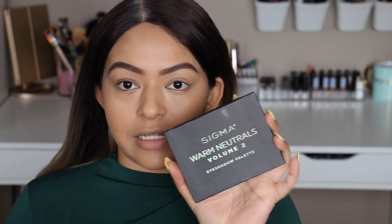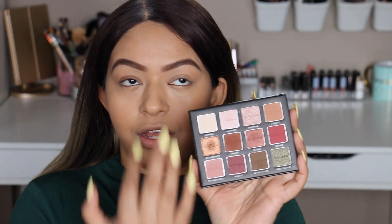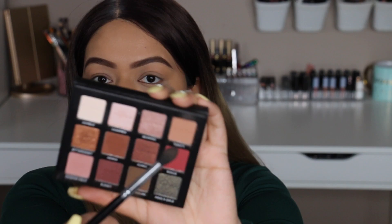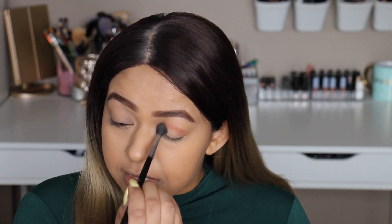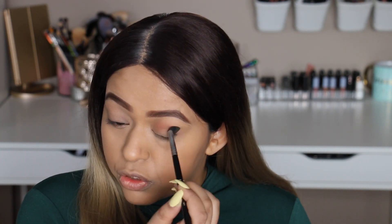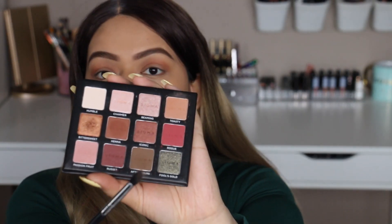For the eyes I'm going to use the Sigma Warm Neutrals Palette — I absolutely love it. It's such a unique color combination for neutrals. As always with any look, I start with a warm brown shade in my crease, so I'm going in with Toasty and working that into the crease. Although this is going to be a smoky look, I don't want it too dark — I want a light smoky — so we're not going to take the colors too far up.